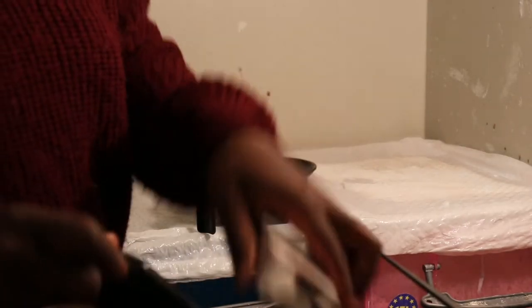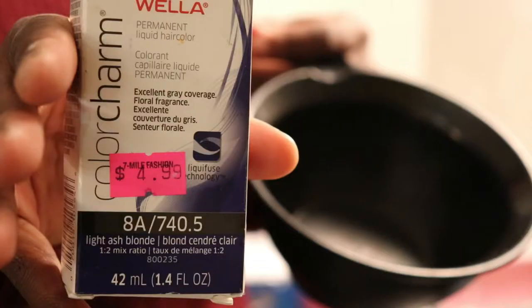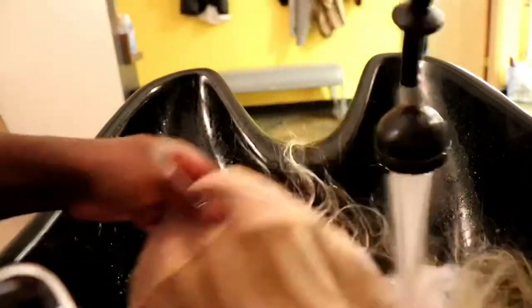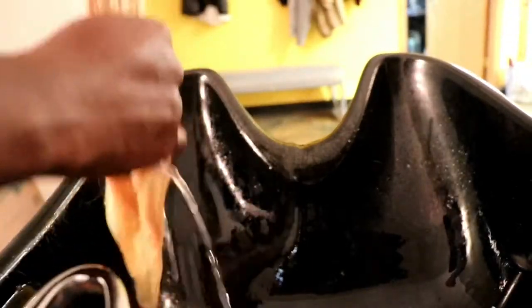The toner I'm using today is the Wella Charm ash blonde toner. After getting the toner mixed together, I'm proceeding to work on the blonde hair. The blonde hair knots do need to be bleached, so I go over and bleach the knots with the same batter using the 30 developer and Quick Blue bleach.